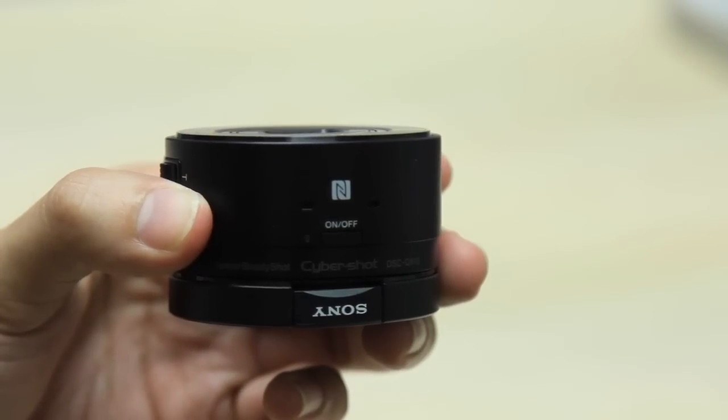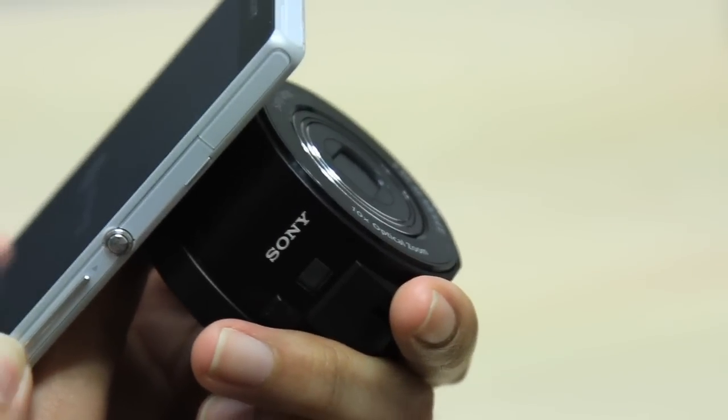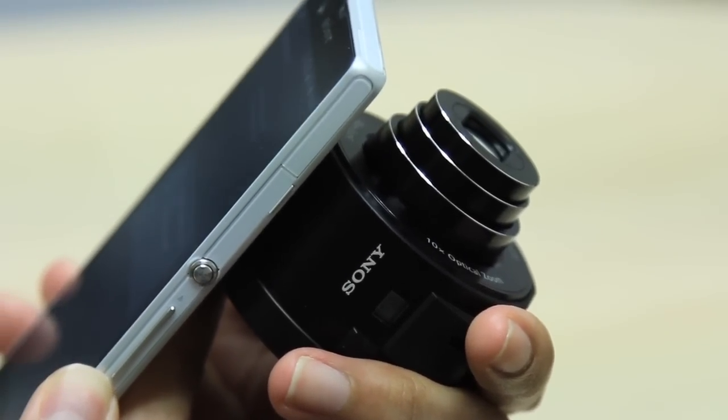If your phone has NFC, the pairing process is much simpler, as all you need to do is tap your phone on the NFC logo. It will then automatically start up the camera as well as launch the app.